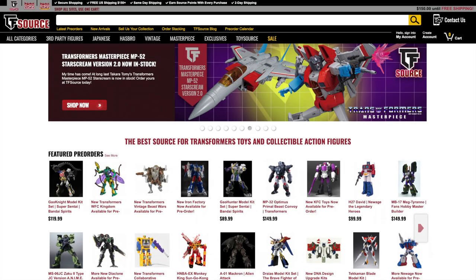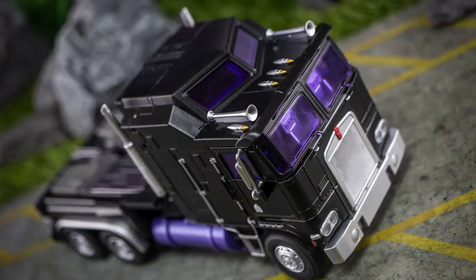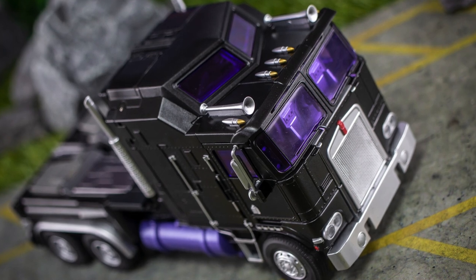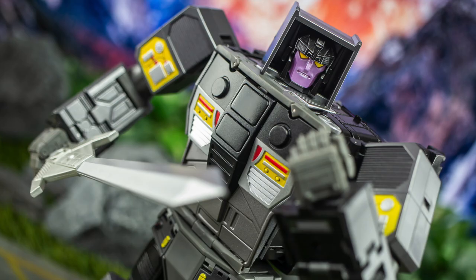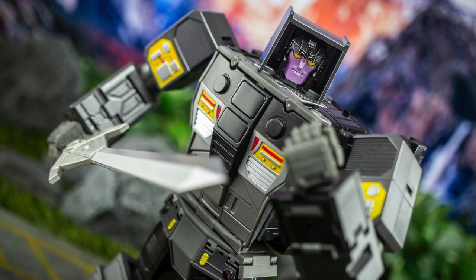Now as already mentioned, you'll find the link to TF Source's site in the video description below, so check them out for all your Transformers and third-party needs. There are also links to both my Patreon and my Redbubble store, so be sure to take a look at those if you want to support me in exchange for some awesome perks and merch. Finally, I'd love it if you could drop me a like for today's video, and don't forget to let me know your thoughts on this toy — do you like what you see or not so sure? Otherwise, that's it from me, so thanks for watching and have a great rest of your day. TTFN.